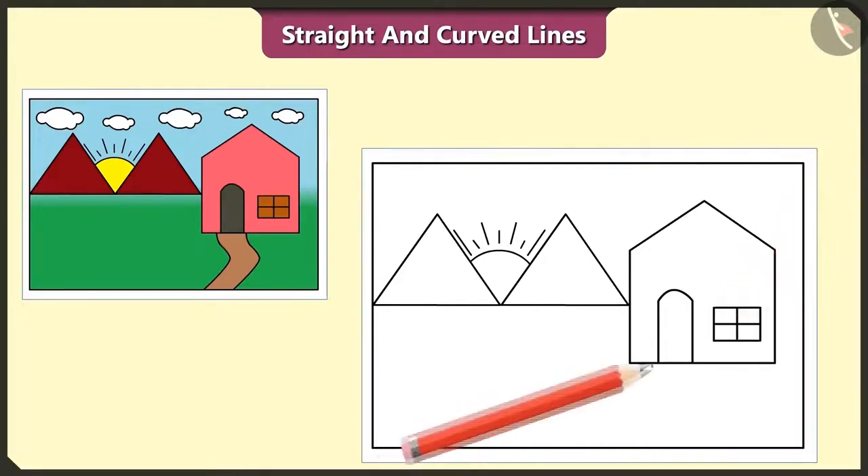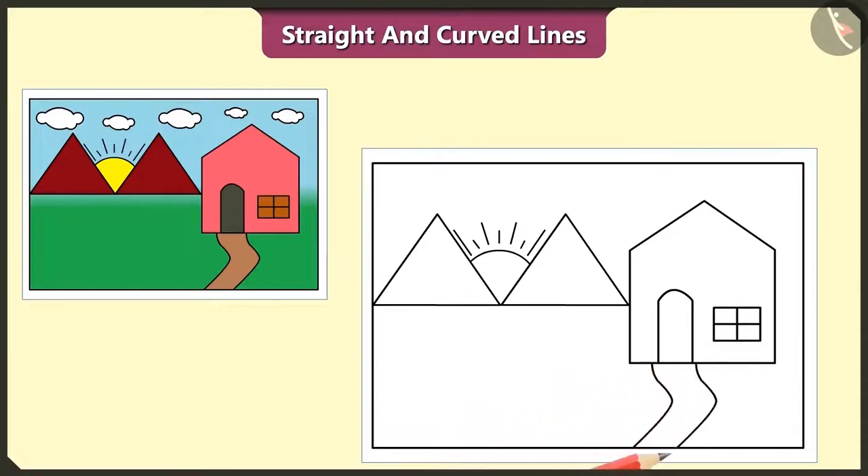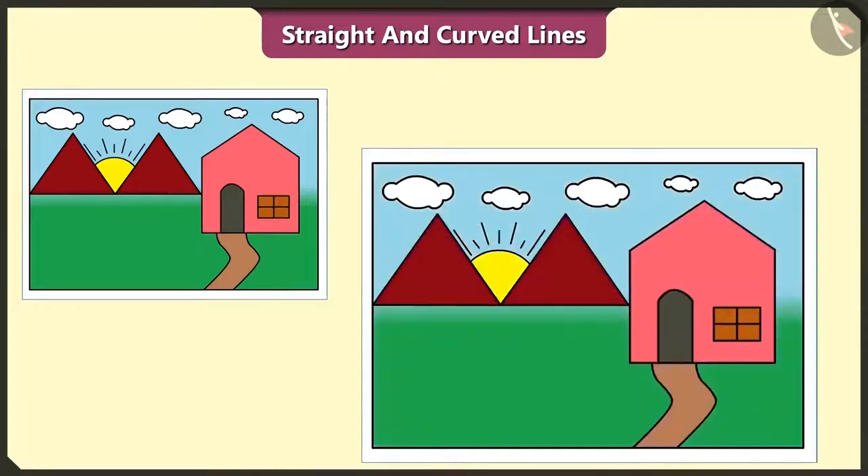Now let's draw the path to the house with the help of two curved lines. Also, let's make clouds here. Here we have drawn a beautiful picture. Let's fill it with colors. It is a very beautiful picture.